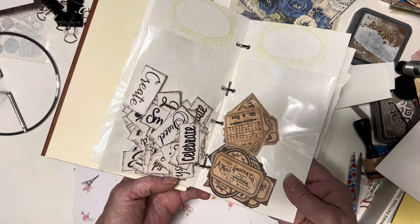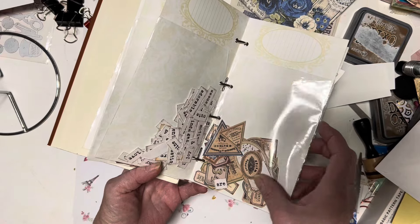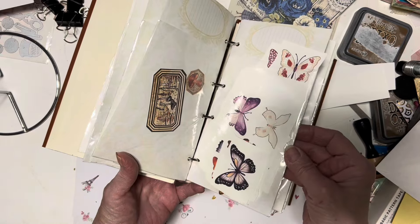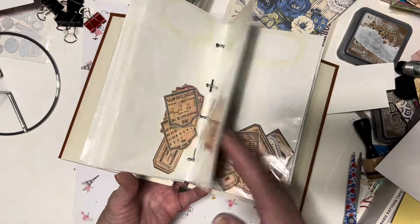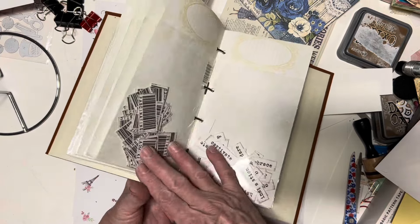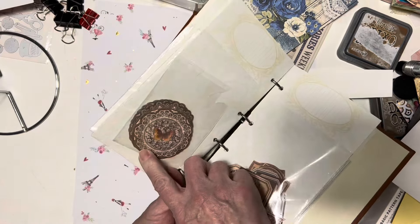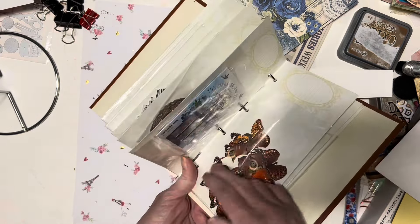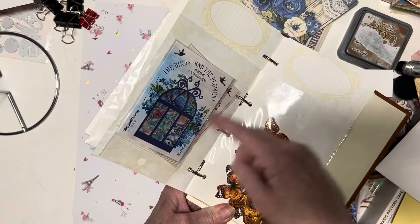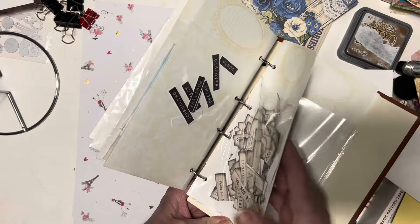I'll have to separate this into two pouches — it's a little thick. I've got some smaller ones there. I put some butterflies in here that I've been using. Some more smaller ones, the UPC ones, more words, and then some of the ones from Journal Say. I'll empty those into there and some butterflies, then these ones and some more words. And I still have room.